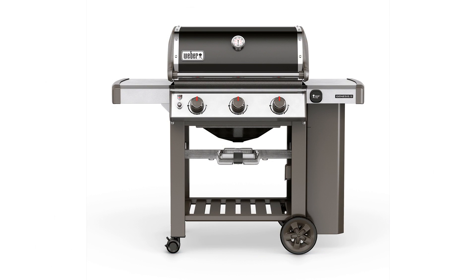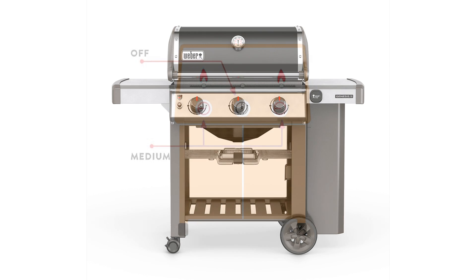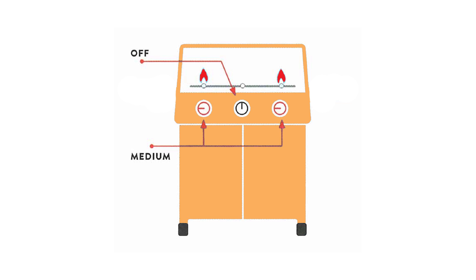So how do we make a gas grill do indirect cooking? On a three-burner grill, we turn on the two outside burners to medium, leaving the middle one off. We then put the food in the middle of the grill away from the burners.